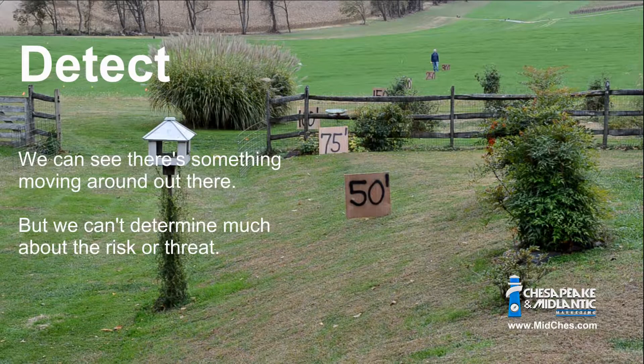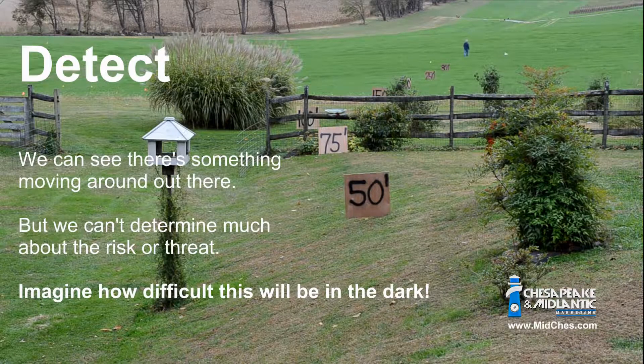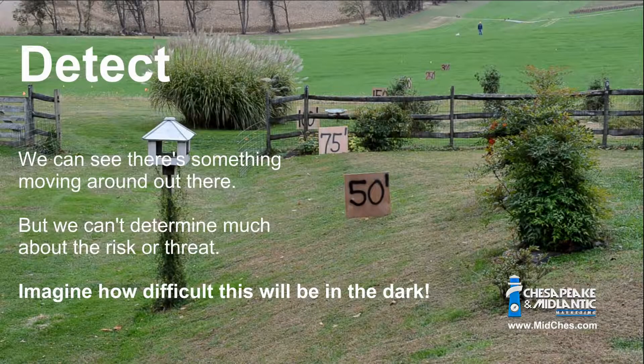So if I want to identify somebody at 75 feet versus just detect them at maybe 250 feet, there's a different amount of pixels required. That gets into what type of resolution you need, which is how many pixels. It sounds very complicated, but at the end of the day it goes back to the basics of video: what are you trying to see? And this is going to help us do that. I'm looking forward to it — this is going to be fun.